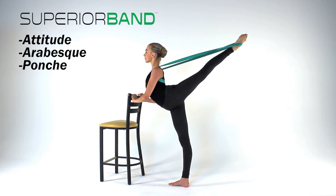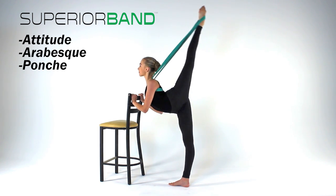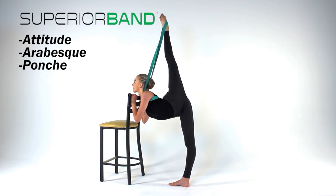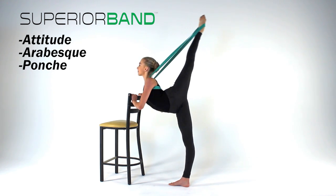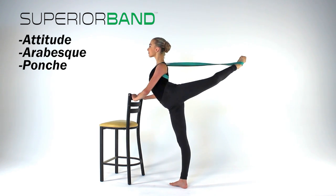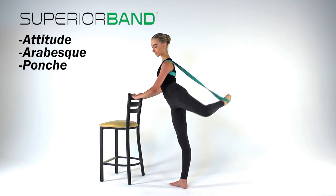You may also then pull up your leg and lean forward to penché and hold. Be sure to use your chair or ballet bar for support and balance as needed. Hold and then release.